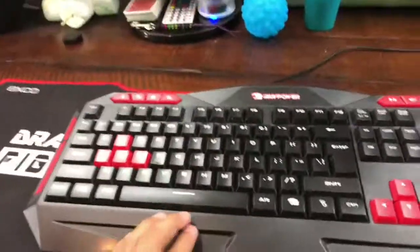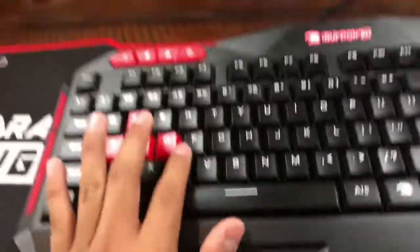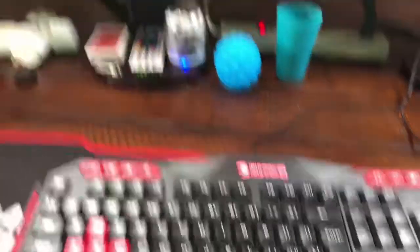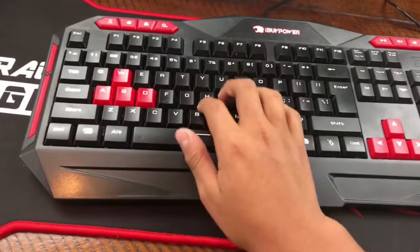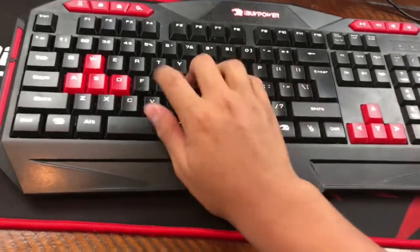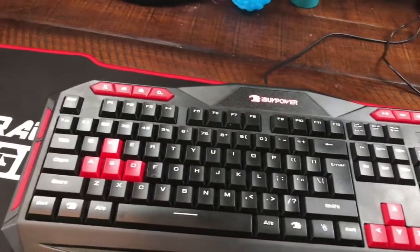So back over here — the keyboard. This is the awesome LZ keyboard. It's one of those gaming ones. The only thing I don't really like — let me go into a document on the computer. When I type, it's pretty loud. The sound is pretty loud, but it's still a pretty good keyboard. I like it a lot.